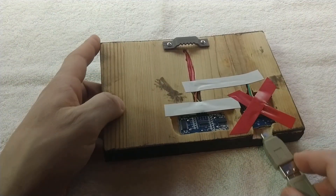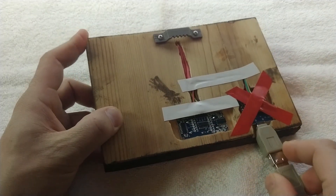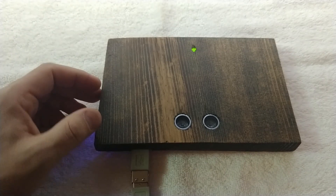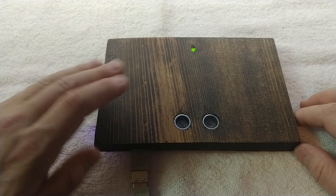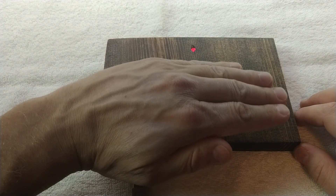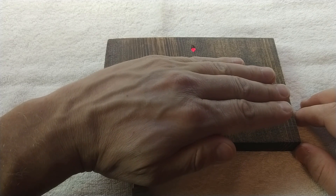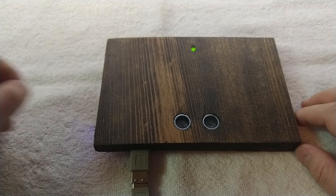So let's park this real quick and I'll show you how it works. As you can see, green means go, and if I move my hand over the sensor — boom — we have red, which means we've now reached appropriate parking distance. Move my hand away, and it's back to green.